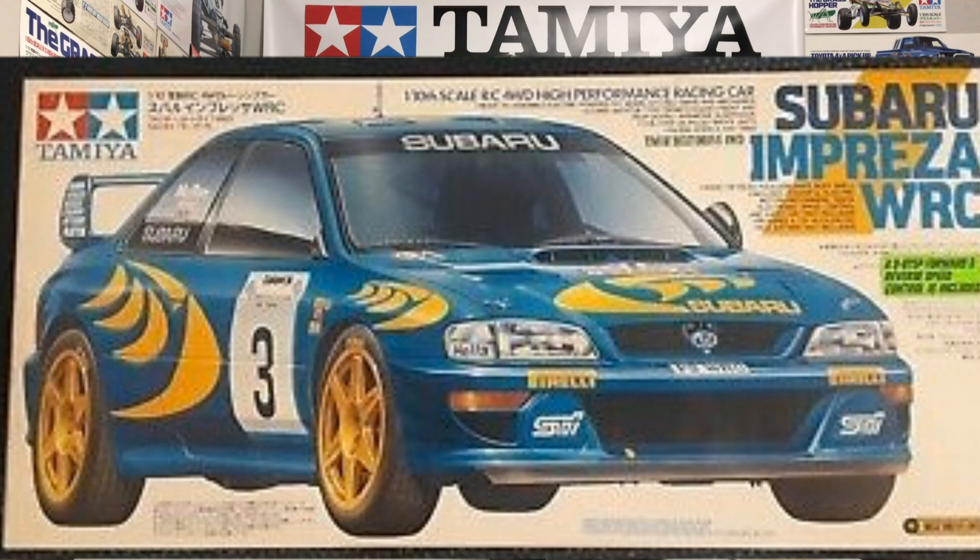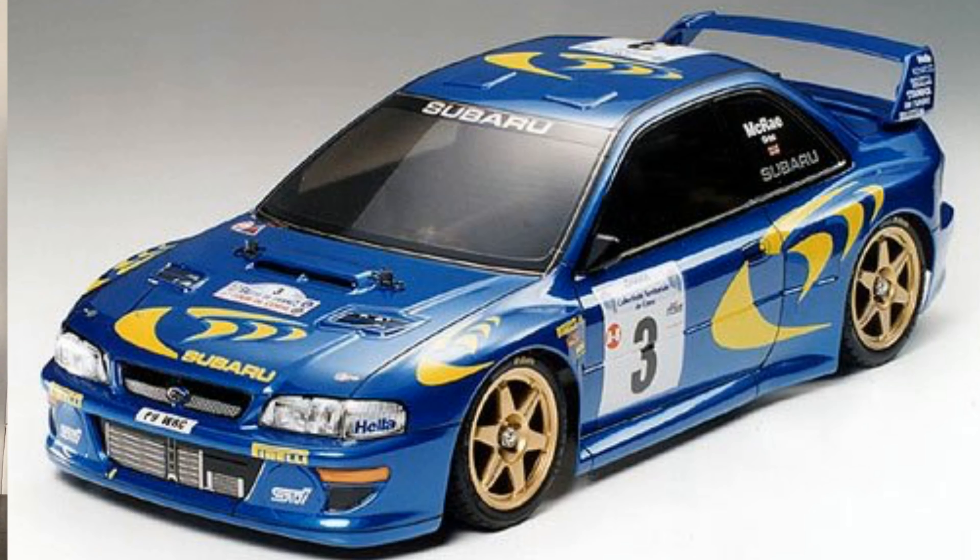Tamiya actually released that model — that body shell — the year after, in '98, on 58210, but that was on a TB03F chassis, which is the four-wheel drive belt-driven chassis. The FD denotes front drive because the motor is right on the front. I also believe they did it earlier than that, the same shell, possibly on a TL01 — not too sure.